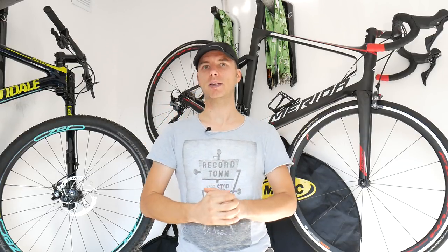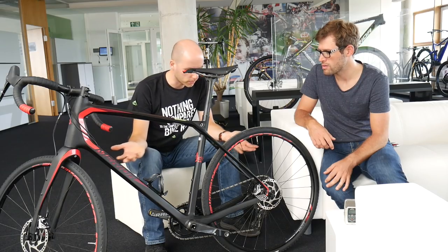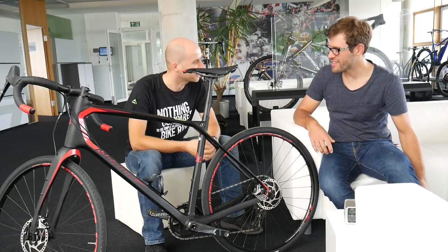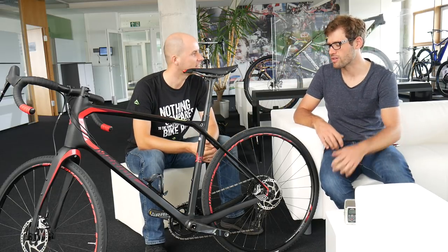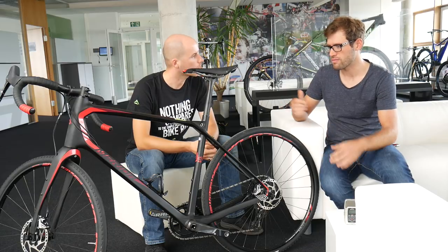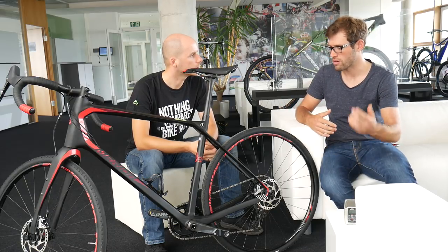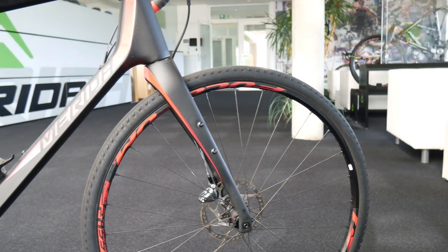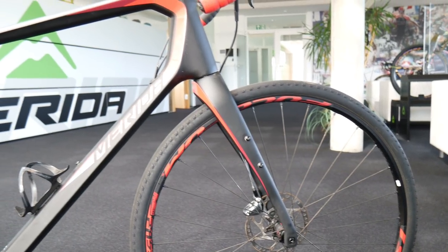Some really interesting features here. Is this going to be the endurance gravel bike you would choose? The gravel thing is, from my point of view, very American-driven because they have wide gravel roads and they use it differently than what we would use here in Europe.